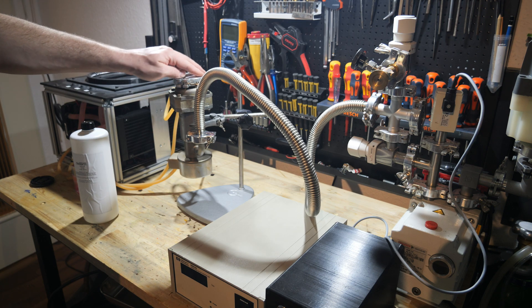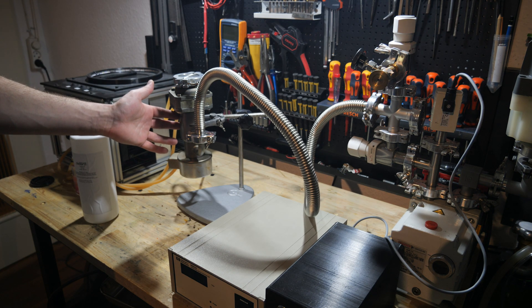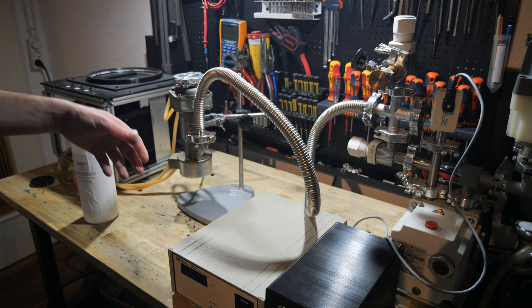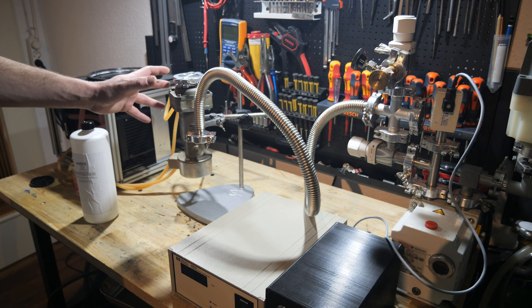I made a video about it in the past where I explained how diffusion vacuum pumps work. They are vacuum pumps which work without any moving parts at all — they have no mechanical parts inside.